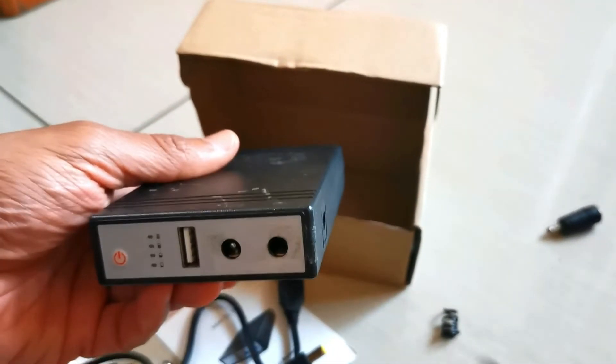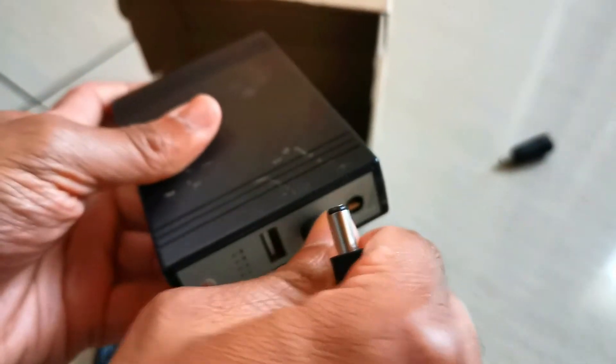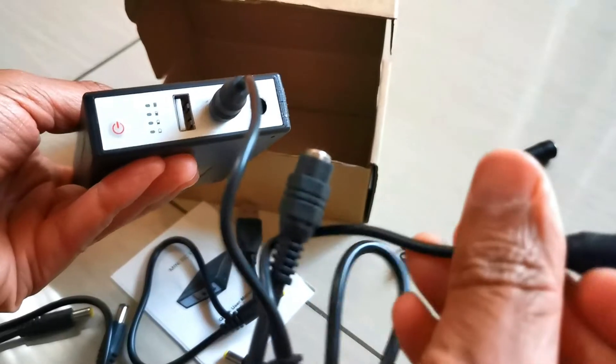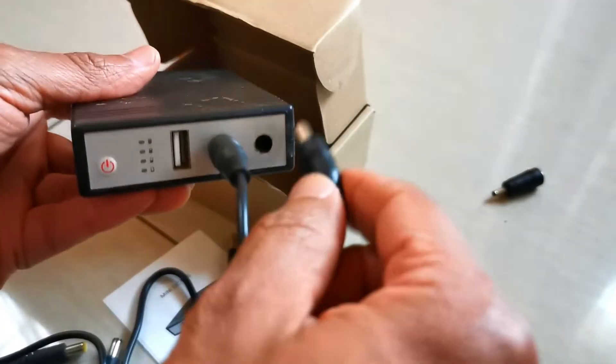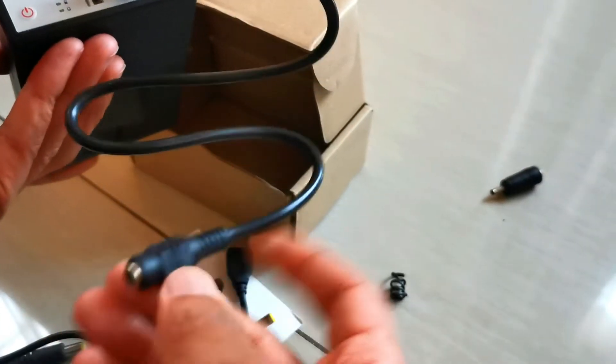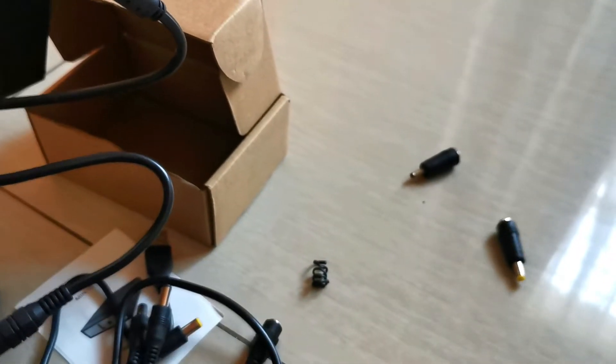So how are you going to connect it to your router? You're going to use one of these cables. These are female to female cables. You plug it in there and then this one goes into your router or your fiber box. You can plug both in, and then you have a splitter cable here as well. And you also have these converters.